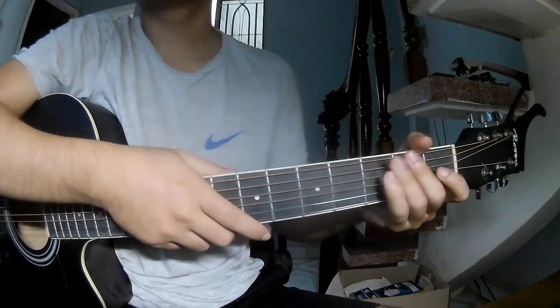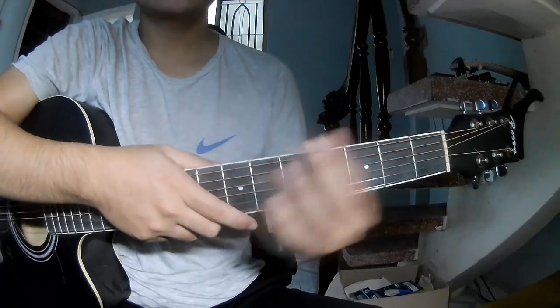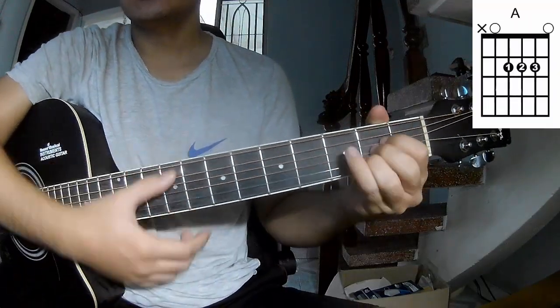Hi everyone, today we'll see how to play guitar 'Let's Go Fishing' by Aaron Lewis. First, don't shift cable, so the chords for this song are A, C, G, E, M, D, N, A.